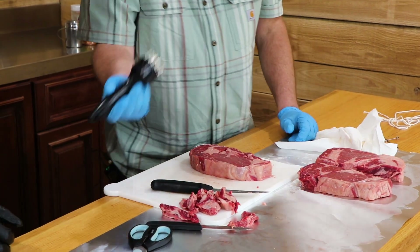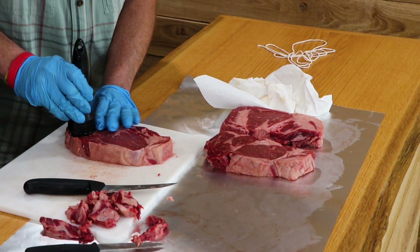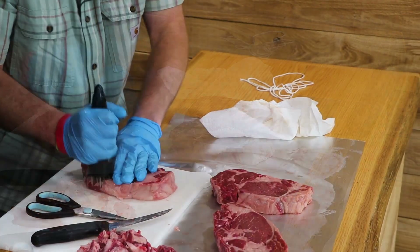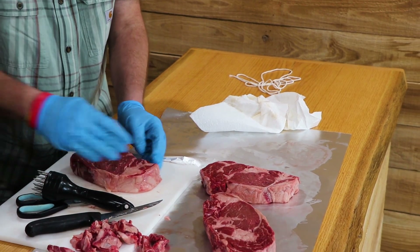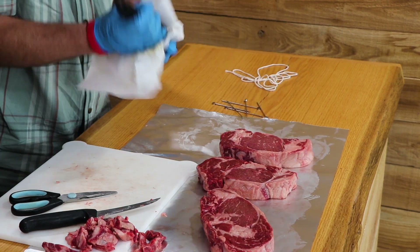Basically just a standard needle tenderizer — we're not gonna get too much into it because they are really nice steaks. One thing you do want to watch out for with tenderizers: do not get your hand in the way of them, because they show no mercy. Not speaking from experience, but maybe speaking from experience.